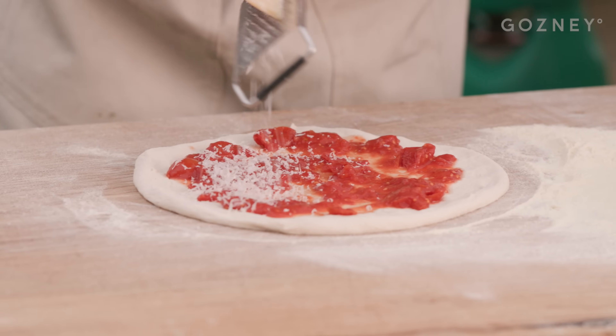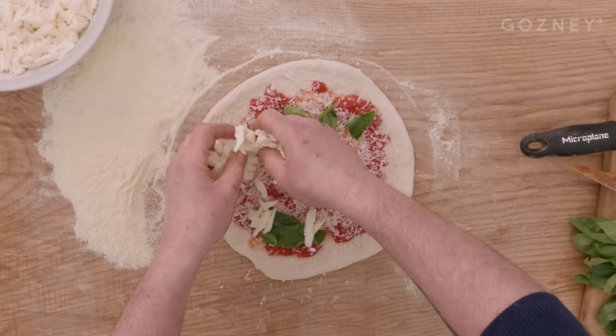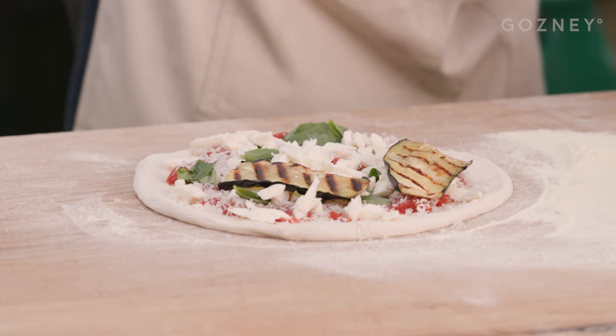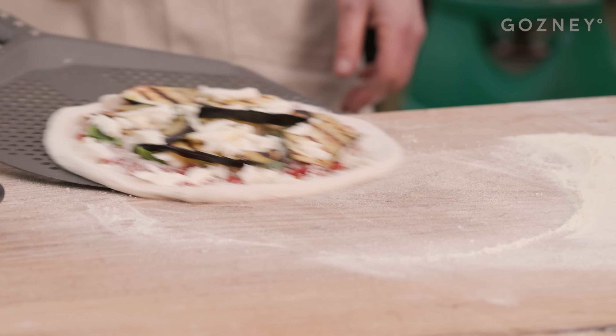Loads of parmigiano on there. If you want to make this one a little bit more funky, get some aged parm. Decent amount of fresh basil goes on this one. Our fior de la mozzarella. And our garlicky, buttery, banging aubergine slices. A little bit more cheese on top because why not. And a little extra virgin olive oil. That's ready for the arc.